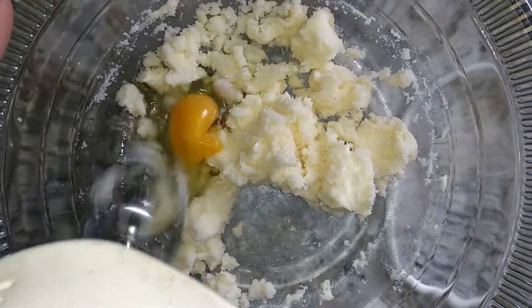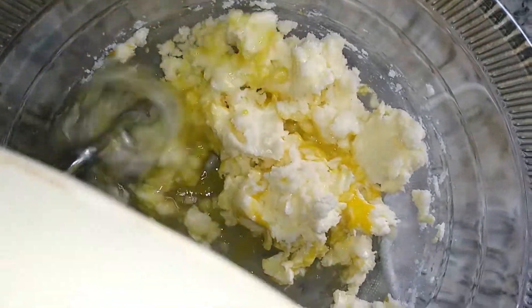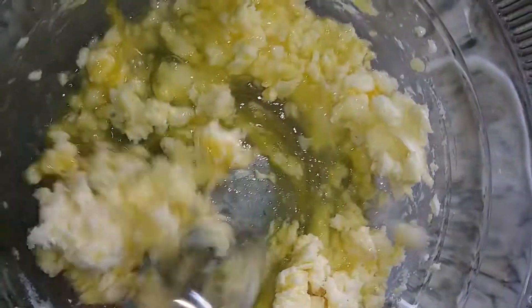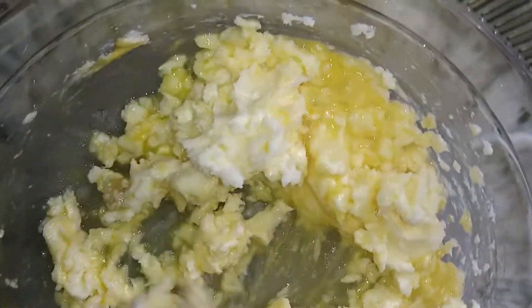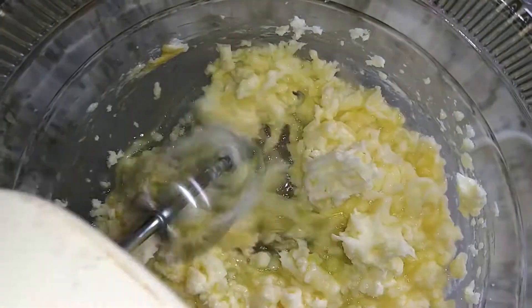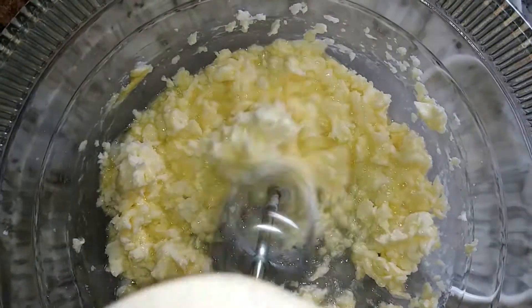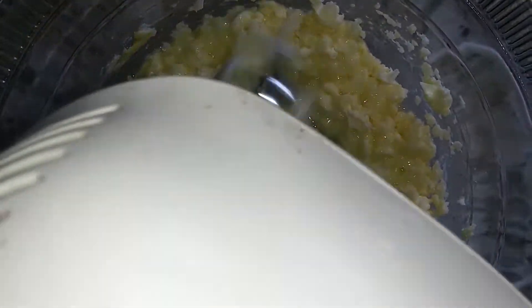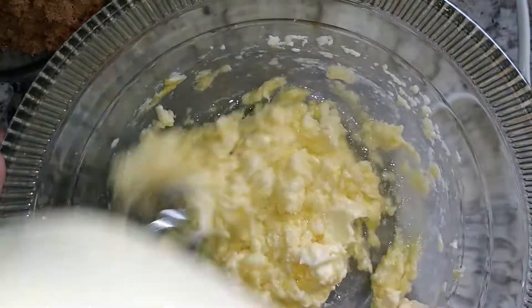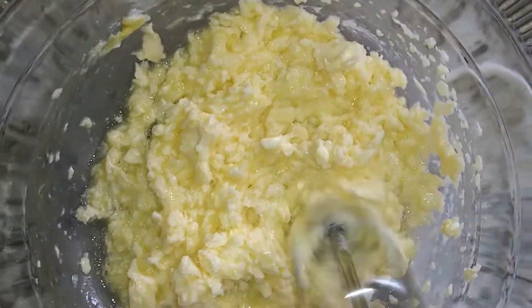Then I'm going to add my egg, and then I'm going to add my brown sugar.